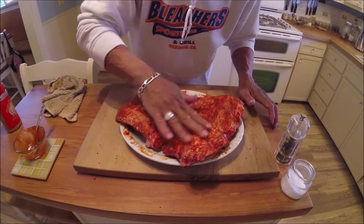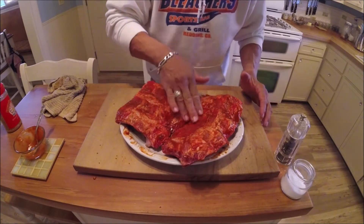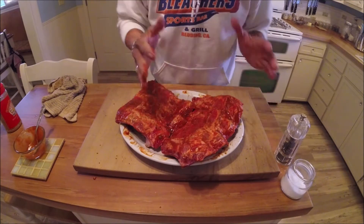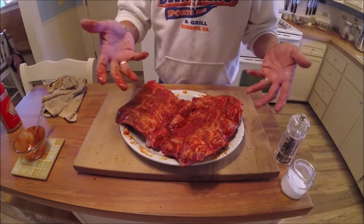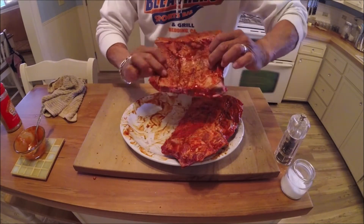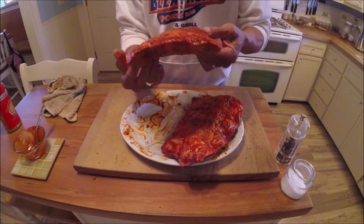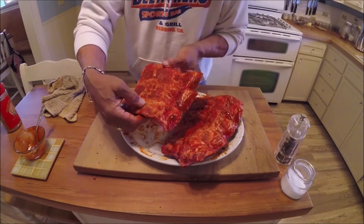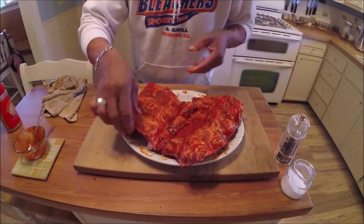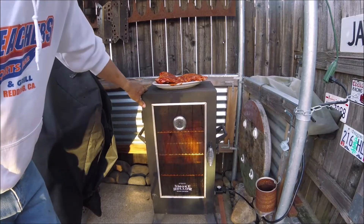With all this seasoning and the hickory smoke, slow cooking six to eight hours, it's gonna be awesome. And it's low maintenance — I don't have to do anything but stick it in there and let it cook. You want to cook it with the bone side down; that protects the meat a little bit from the heat, and the fat on the top renders through. Let's get these going.